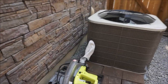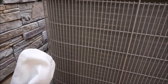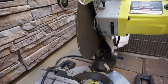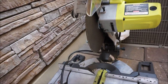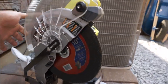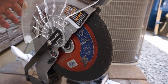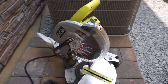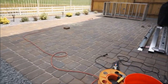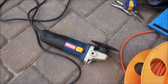Right here is the saw that I've been using to cut all my metal studs, as you can see. I picked this up for about $100 at Home Depot — it's coming in real handy. I've also had to use this grinder for a few things.